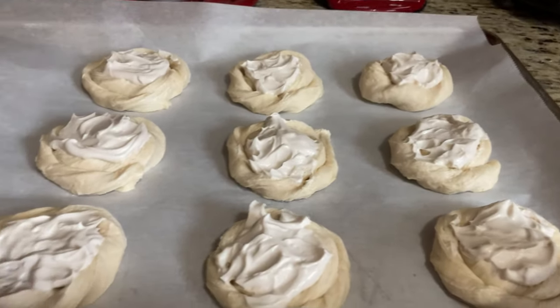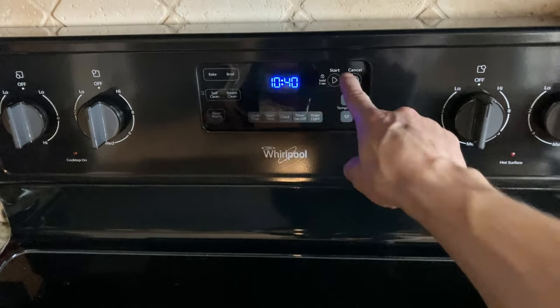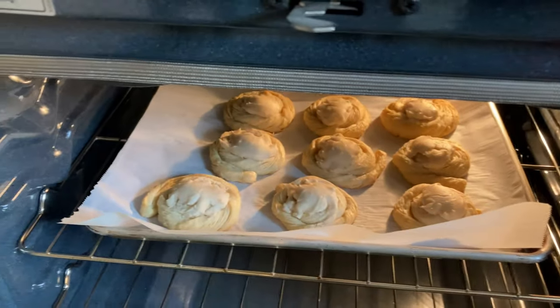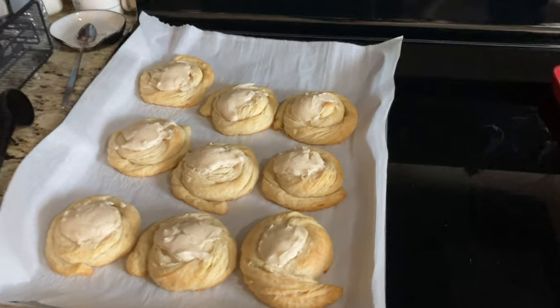I thought it was going to be harder to create the danish shapes but it's actually pretty simple. They are coming out a little on the medium-small side, but they should be the perfect size. I'm going to bake these at 350 degrees for 20 minutes. It's my first time making these, and I did end up leaving them in for 10 more minutes because when I checked they were still a little soft — I wanted them a little more golden brown. It's been about 30 minutes and these look amazing!